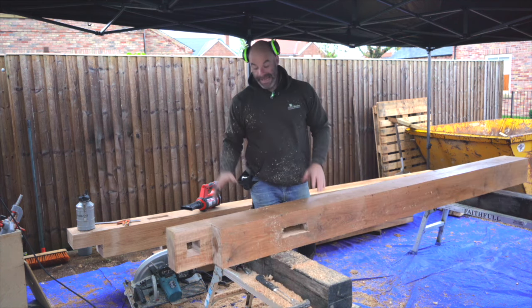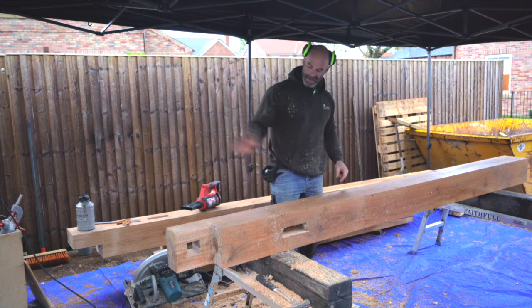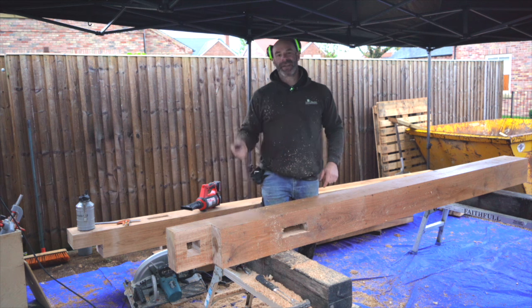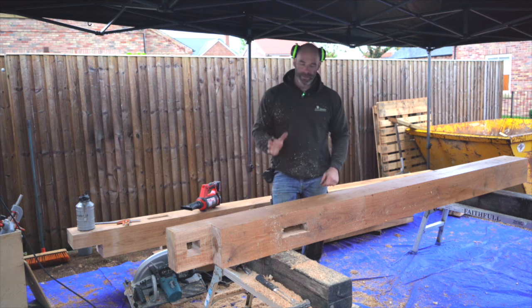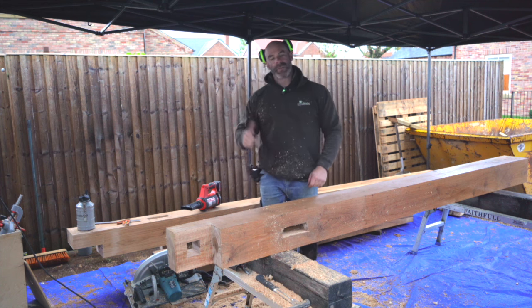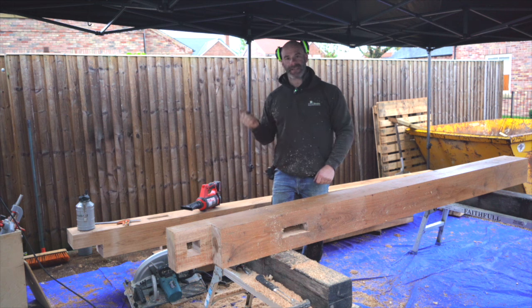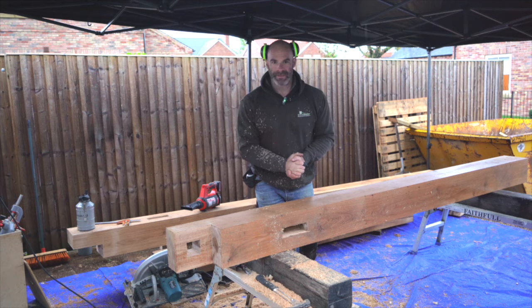So that is that corner assembly done — half-lapped mortise-tenon, the lot. And that is the end of today, which is convenient because it's getting dark. Hopefully when we come back the weather will be a bit better and we can look at digging that hole and casting that concrete footing. We better get the brush out and start sweeping up.